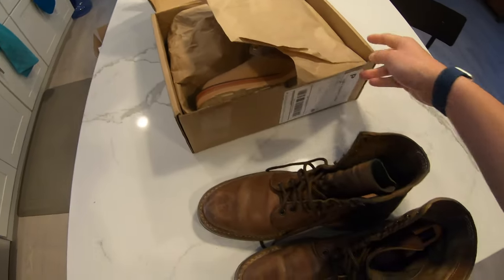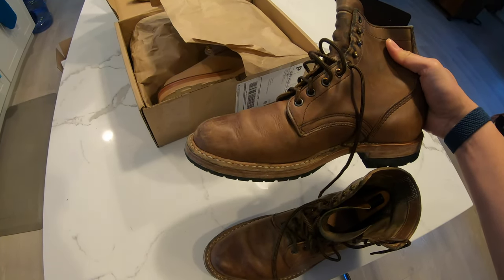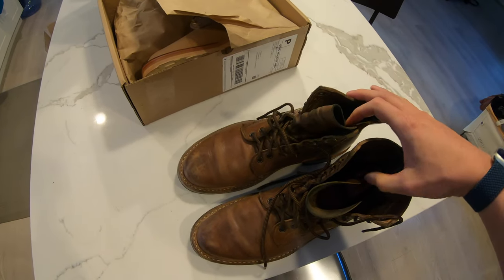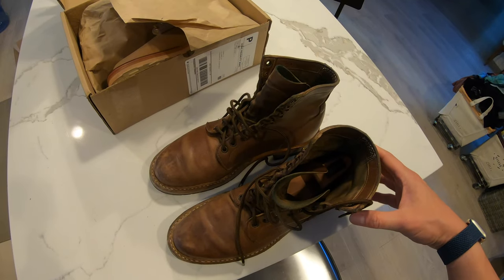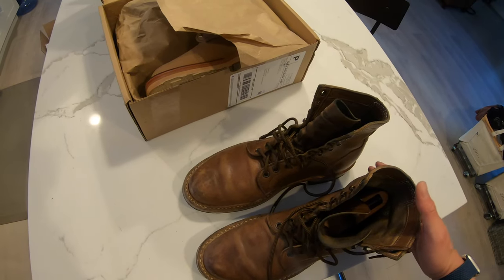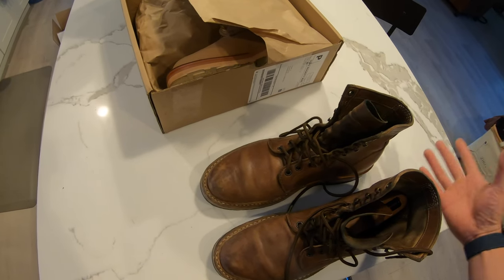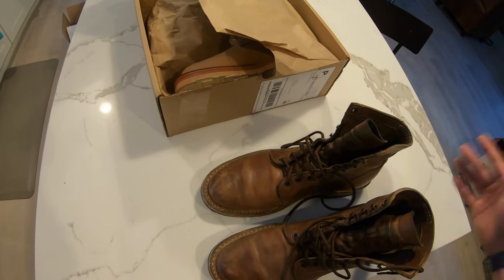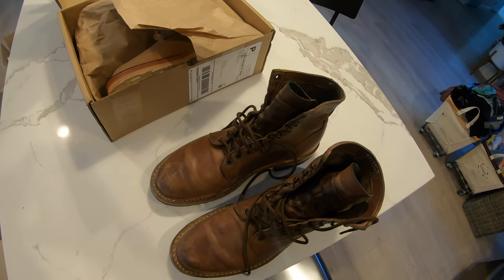These are White's MP service boots in natural chrome XL. Obviously these have been broken in, and same treatment — mink oil to help the break-in process. This isn't a full review of the White's, just a quick compare and contrast. A lot of people cross-shop the two brands, so stay tuned — let me get these oiled up and I'll be back.